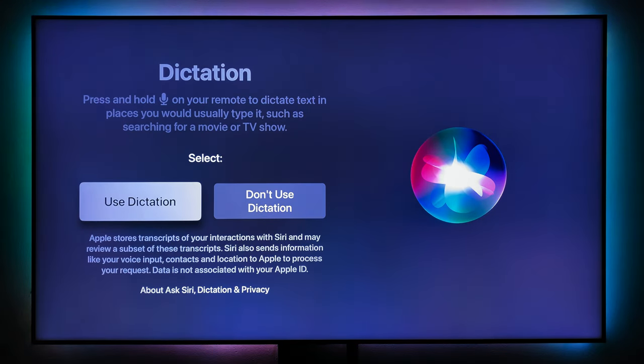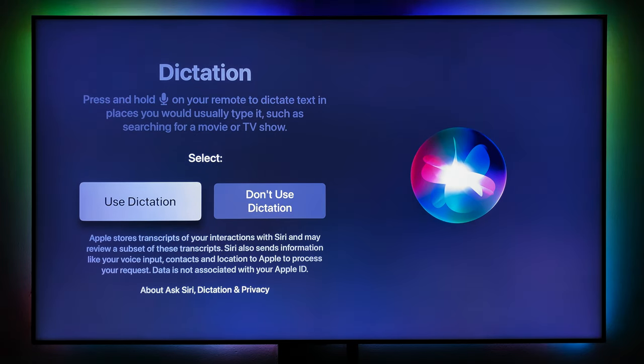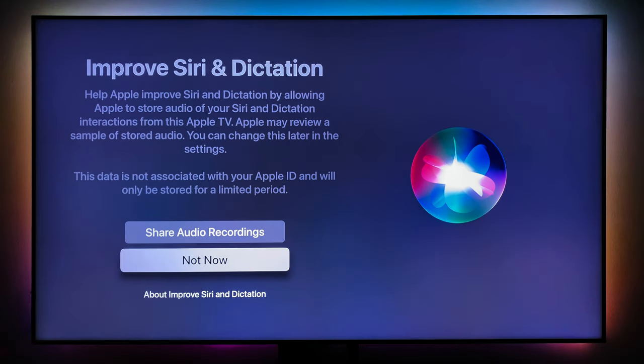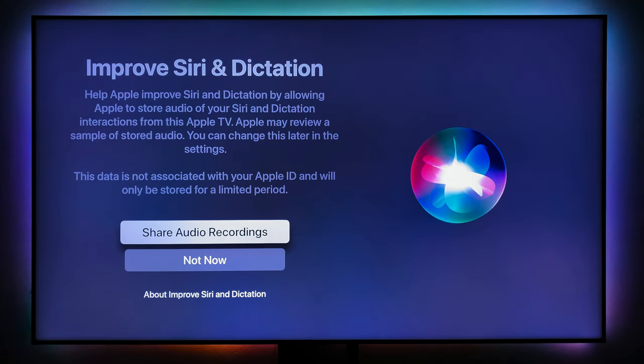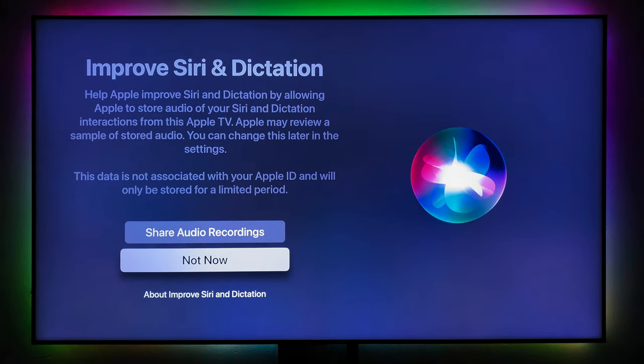Since I'm using the South African ID, Siri is disabled but dictation is not. There's an option to improve Siri and dictation by sharing your recordings with Apple — I'll say no.